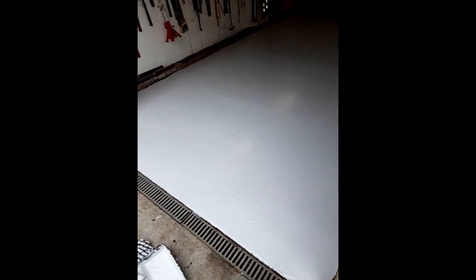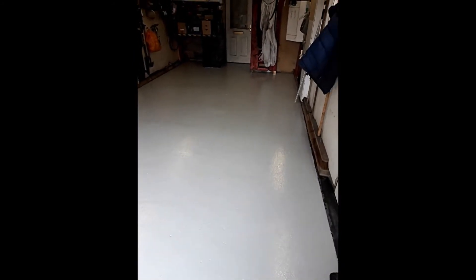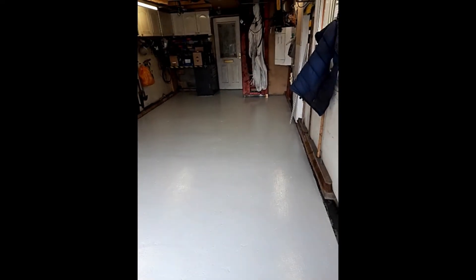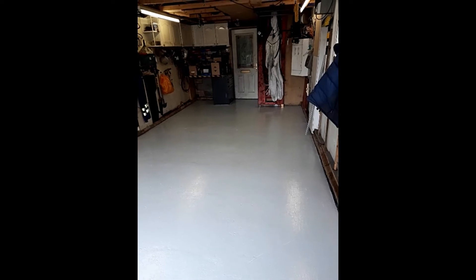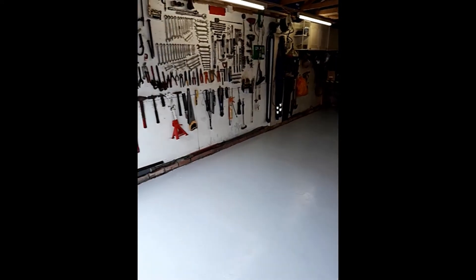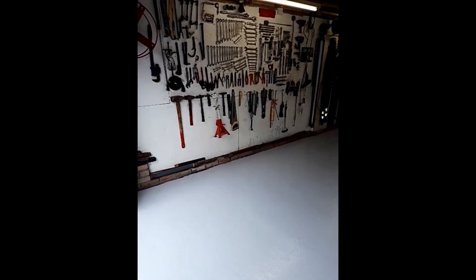It's done — happy days! It's quite a light grey. Looks better for real, not just on video. Happy with that. The only thing is now the rest of the garage looks shabby — I'm gonna have to paint all the walls and sort out all them tools. Oh my god, might need a hand with that.